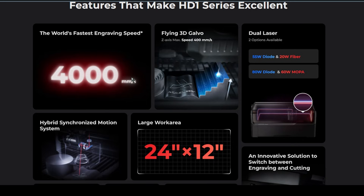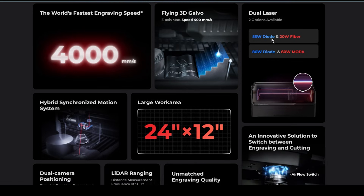They're boasting 4,000 millimeters per second — I'm guessing that's the Galvo speed, not likely the gantry speed with all that weight. It comes in two different flavors: a 55-watt diode with a 20-watt fiber, and an 80-watt diode with a 60-watt MOPA. Those power outputs in this machine are pretty impressive.